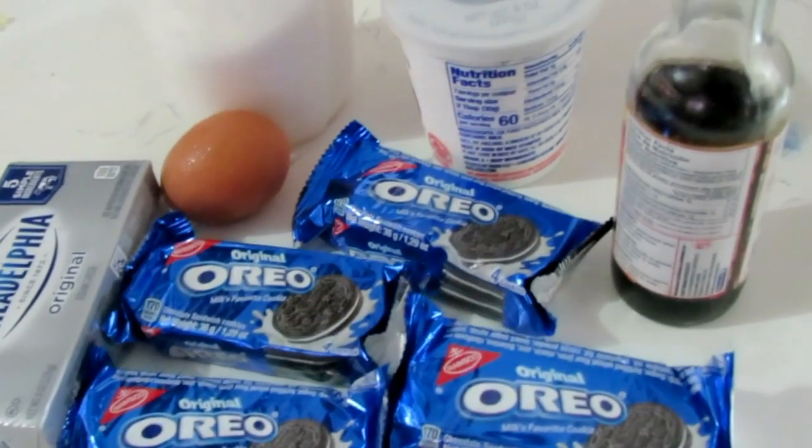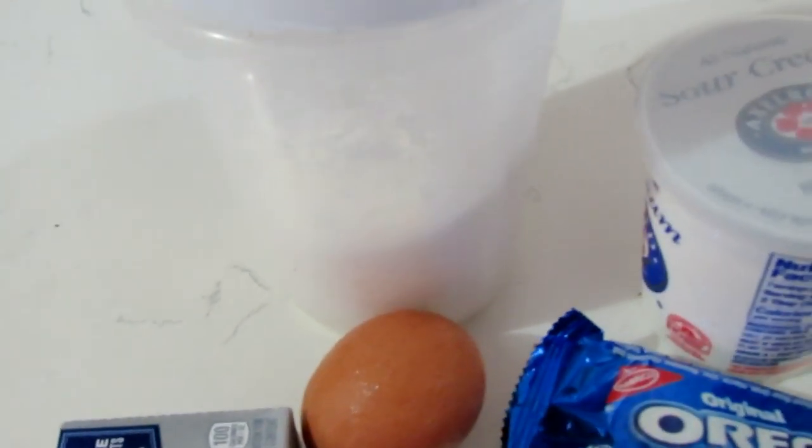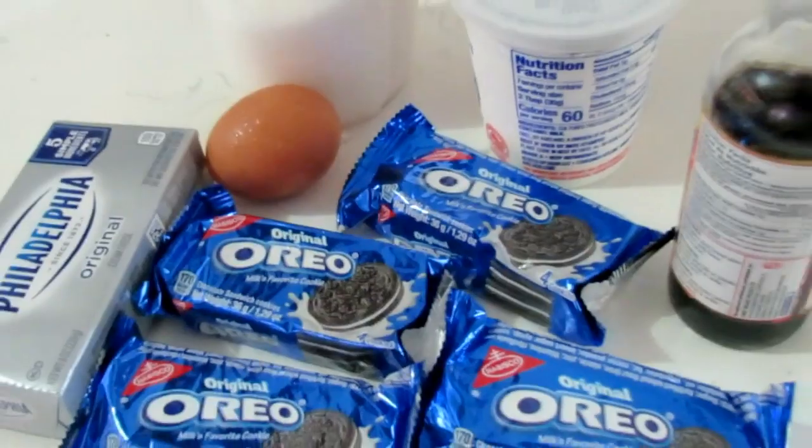So these are the ingredients we're going to be using today in our Oreo cheesecakes. I've got some granulated sugar, sour cream, egg, cream cheese, Oreos, and some vanilla essence.